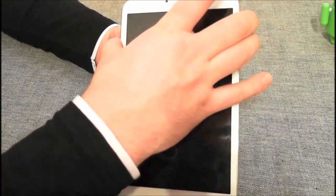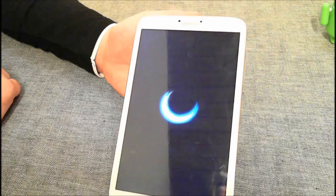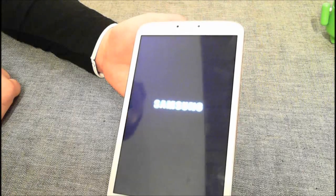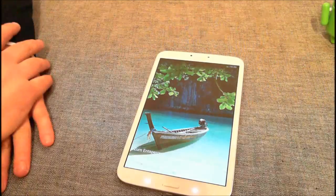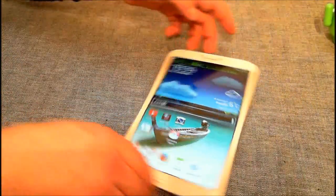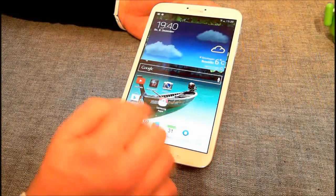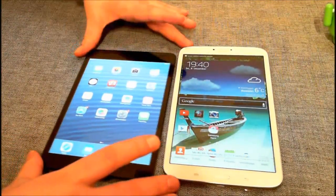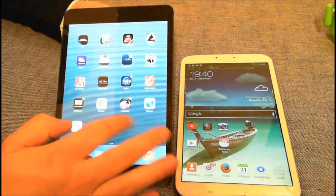Das Tablet wollen wir uns jetzt einmal anschauen, ich will es einmal anmachen. Man hört, der Sound ist gar nicht so schlecht. Und es ist an – ich würde schätzen, in 10, 15 Sekunden läuft das Tablet auch. Ich habe das schon ungefähr seit 4 Tagen, nutze es, habe ein paar Sachen installiert und ein paar Sachen abgeändert. Wir wollen uns das Tablet einmal kurz mit dem iPad Mini anschauen und die unterschiedlichen Apps vergleichen.